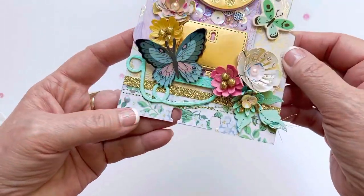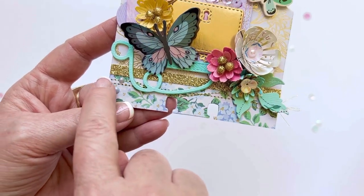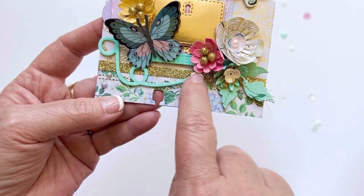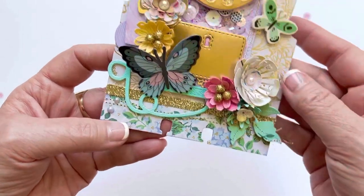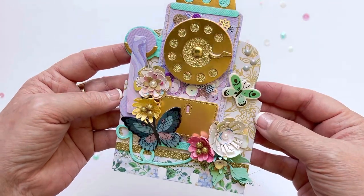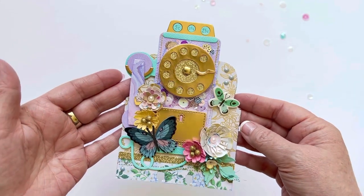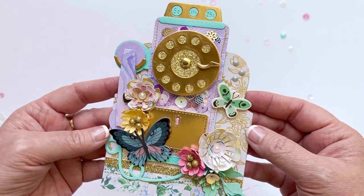I did a straight stitch and then kind of a curved stitch at the bottom, and then added this little gold glitter paper strip just to finish that off. Then I put together this really fun vintage wall phone — it's so super cute. I actually used the Woodland Grove by Maggie Holmes collection, and I just really love how that turned out.